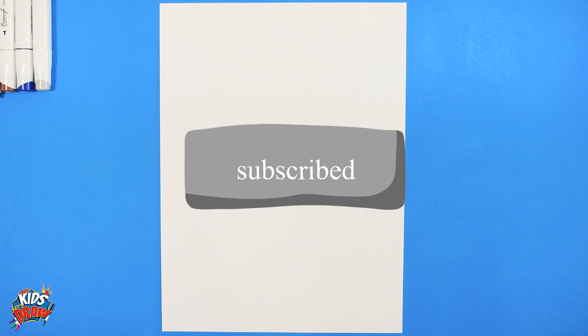Hello everybody, welcome to Hey Kids Let's Draw! Thank you so much for joining us today. We are going to draw Juan Soto from the San Diego Padres Major League Baseball team. Don't forget to subscribe - we're trying to build the subscriber base to our channel. Let us know who you'd like to see next!